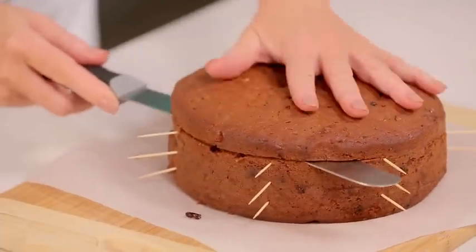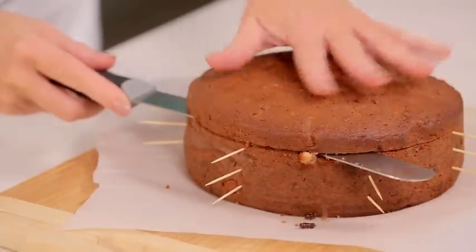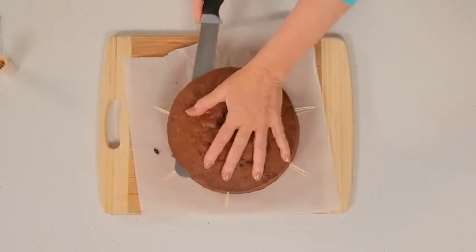Hold the top of the cake firmly and cut using a large serrated knife, using the toothpicks as a guide.